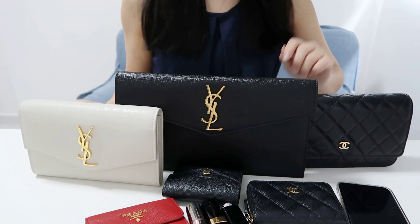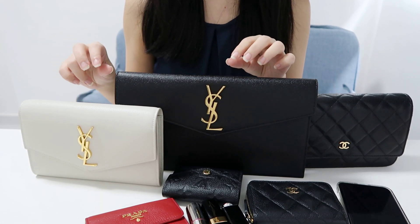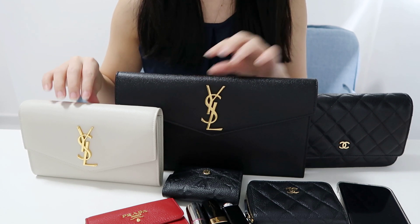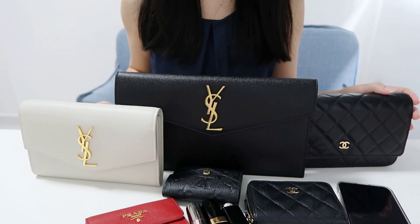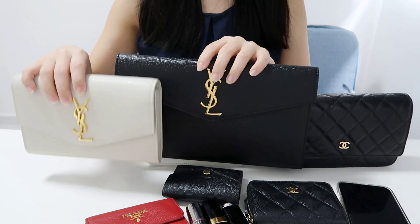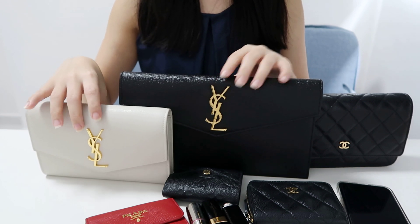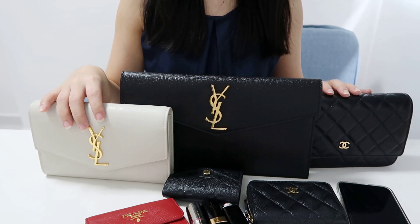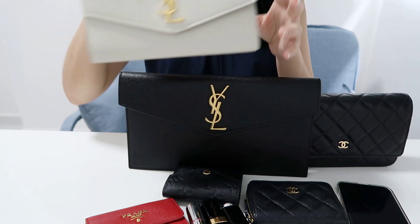Hi guys, welcome! Today I'm going to do a comparison video between my two newly purchased Uptown collection bags as well as my Chanel wallet on chain. I'm just going to start by talking about the dimensions of the two Uptown pieces, since everyone will already know the dimensions on the Chanel wallet on chain.